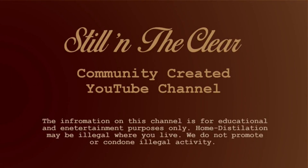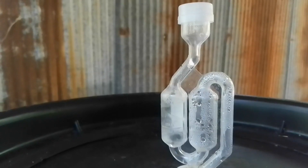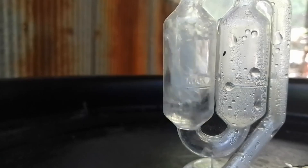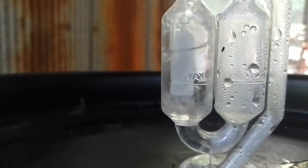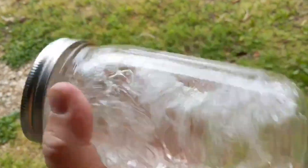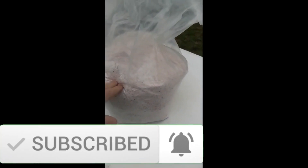In today's episode, we're going to go over diastatic power — what is it, and how does understanding it benefit us? This is Still in the Clear, the podcast that distills the art and science of home distilling into easy-to-follow audible nuggets for the beginning moonshiner. This information is for education and entertainment purposes only. Home distilling may be illegal in your area. I'm your host, Cyrus, and I'm just a guy that lives in the woods and likes to make shine. So let's get into it.